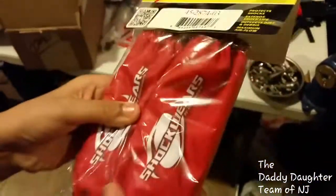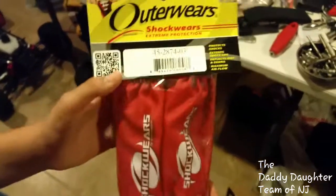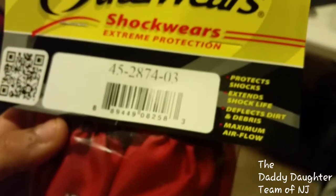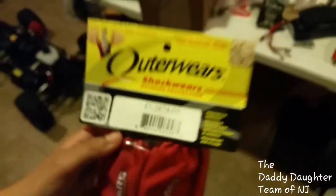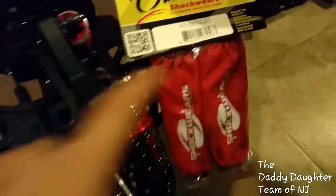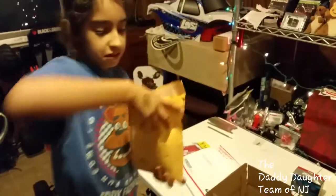Next we have the Outerwear Shockwares, which are supposed to go on your shocks. These are red to match my DBXL. They're going to go right on these shocks — we already have an Outerwears here for the air filter, and since the shocks are red it'll all match.